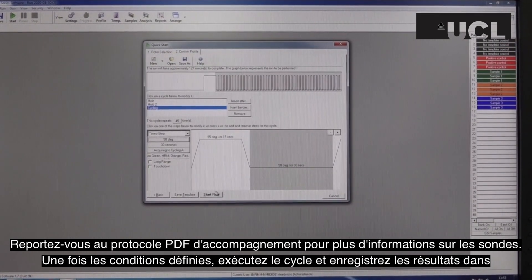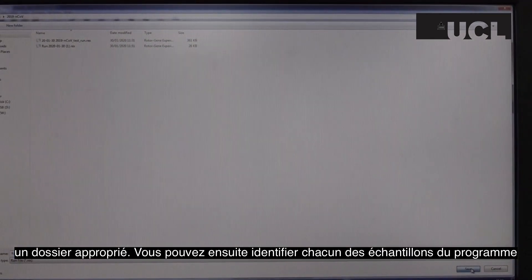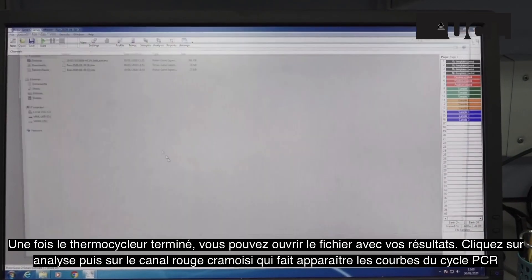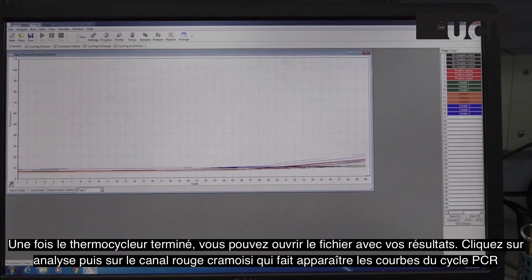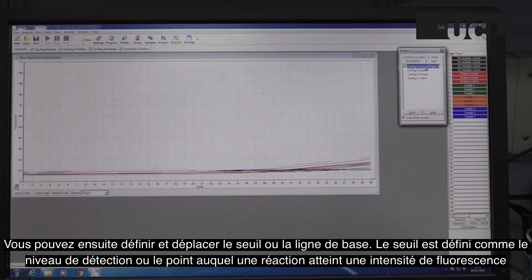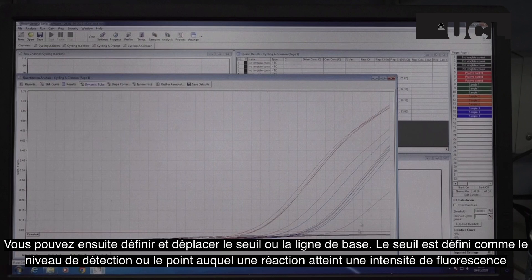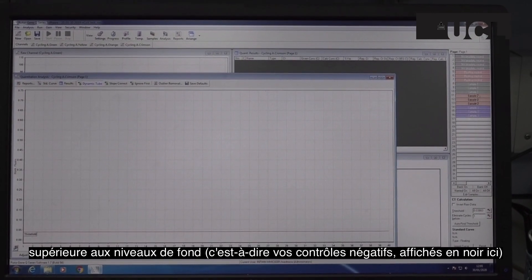Once the conditions are set up, run the cycle and save the results to an appropriate folder. You can then label each of your samples in the program. Once the thermocycler has finished, you can open the file with your results. Click on Analysis and then on the crimson channel, which brings up the PCR cycle curves. You can then set and move the threshold or baseline. The threshold is defined as the level of detection, or the point at which a reaction reaches a fluorescent intensity above background levels, i.e. your negative controls, which are shown in black here.